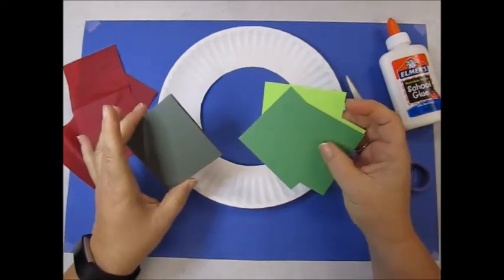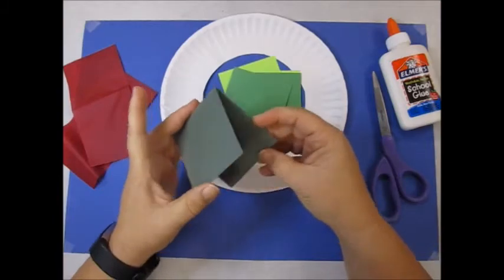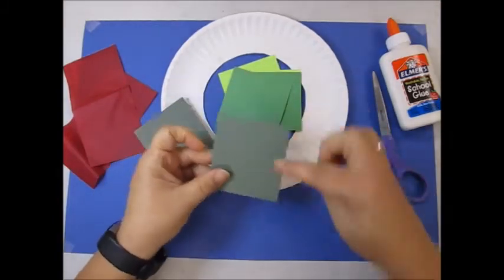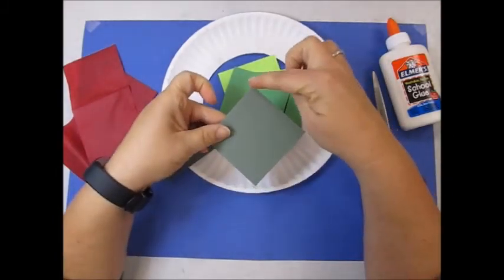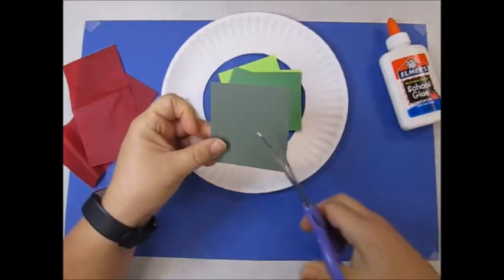We're going to take our green pieces of paper and make leaves out of it. I take my green piece of paper and I'm going to cut a line from this corner to this corner. It's called diagonal. It will make triangles.